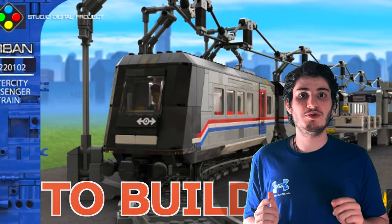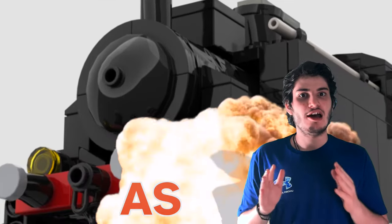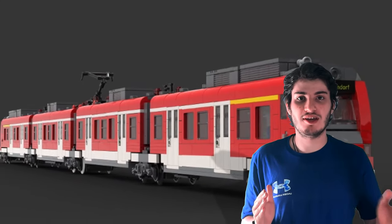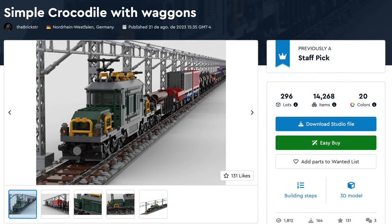Lego fans, do you want to build your own Lego trains? I have just a thing for you as today I present how you can build your own Lego trains, from impressive and beautiful designs to affordable ones. Let's start with a simple crocodile with wagons.